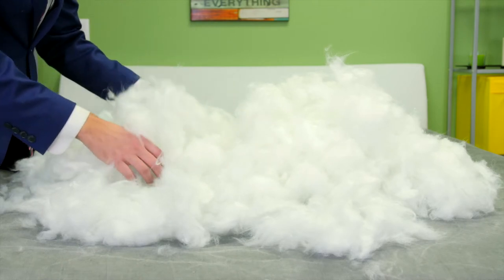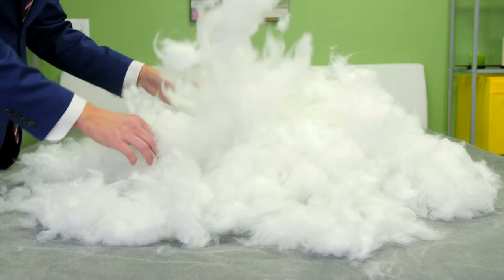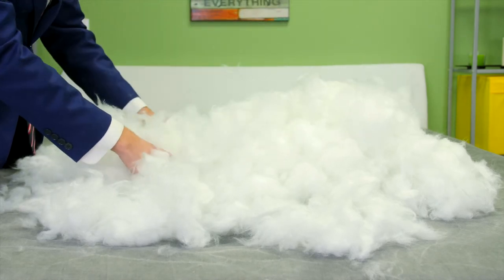Always hypoallergenic, it's pleasantly plush, fluffy, and breathable while still providing support at all densities. Best of all, it's machine washable and dryable.